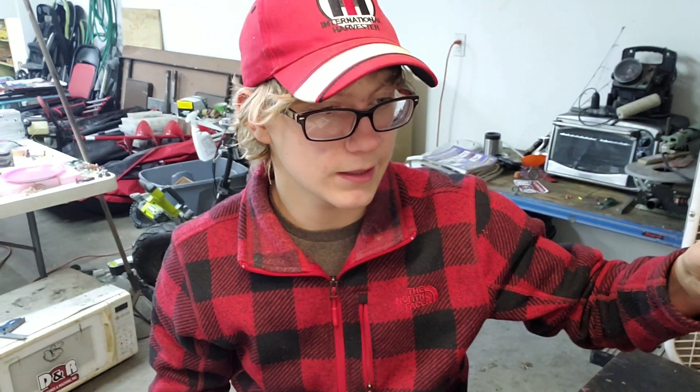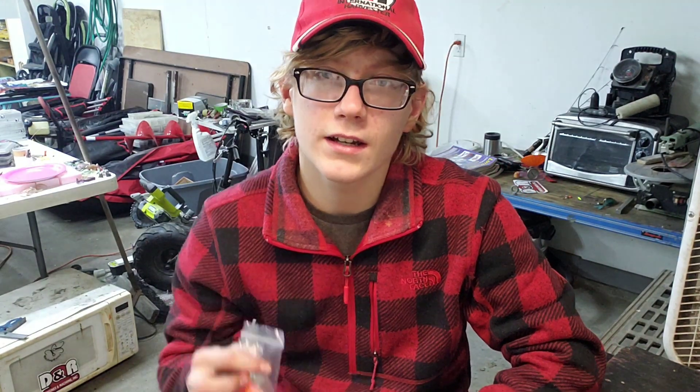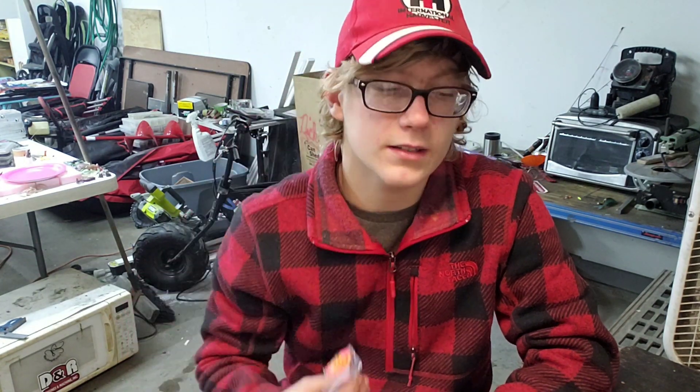You can put these on spoon trebles, Swedish pimples, anything with a treble. And I don't know why, but fish love it for ice fishing. A kid at school, one of my friends, gave me this idea. I'll show a picture — Northland Baits brand makes something just like this.